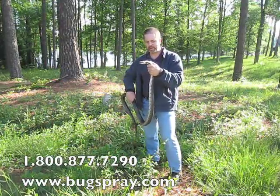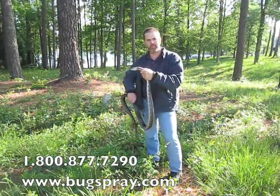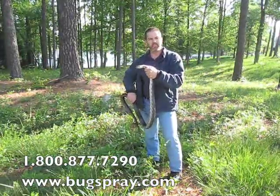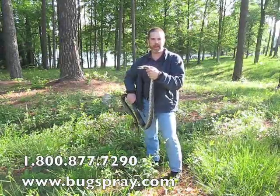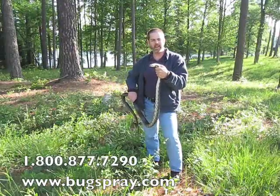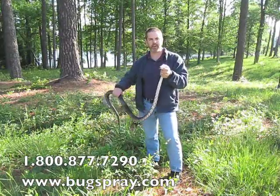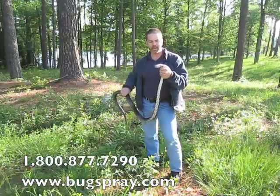Unless it's in your crawl space. This particular one was brought in by a customer who had to remove it from the crawl space of a customer of his. They had seen snake skins in the basement, and when they sealed up the crawl space to keep rats from getting in, apparently this guy was in there looking for some food and they inadvertently trapped a snake in as well.